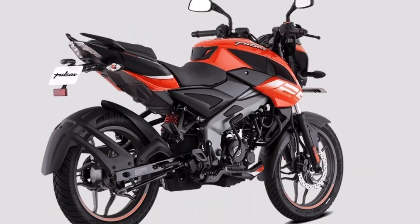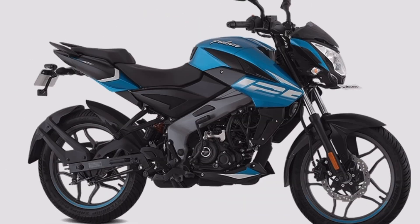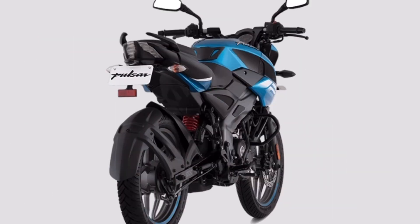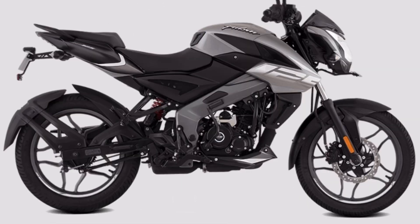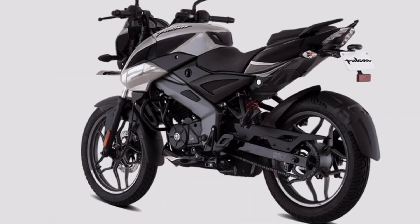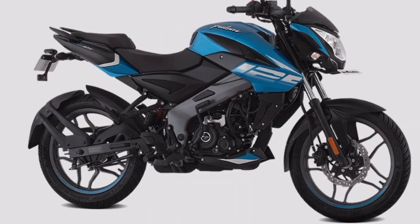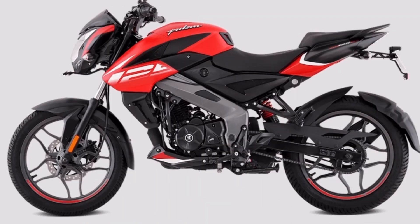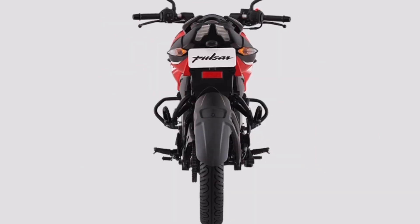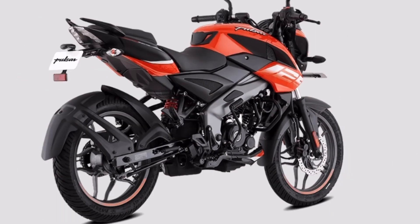This NS125 bike has a good price. The on-road price is approximately 1.995 lakh, which includes RTO, insurance, and handling charges, bringing the total on-road price to around 2.99 to 3.99 lakh.